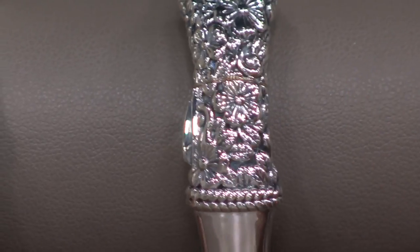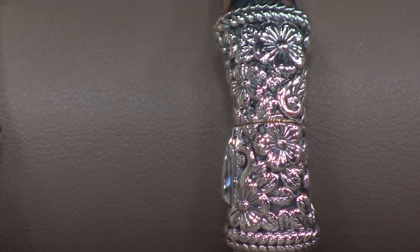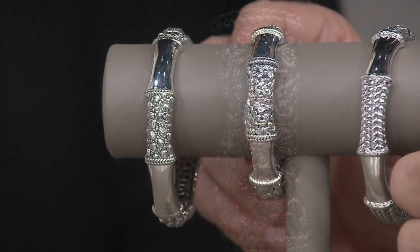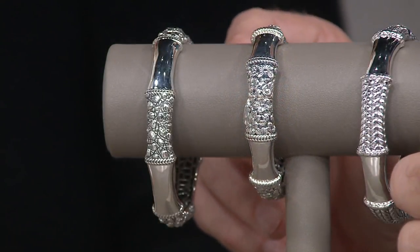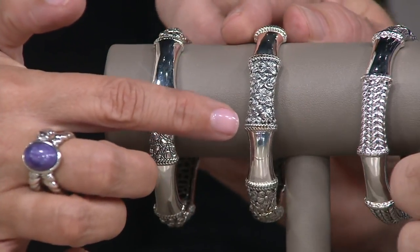There you have the easy push clasp — the teeter-totter, the seesaw. Then you have the carved floral. Can we just look at that floral one more time? Can we go back to the floral? I just want everybody to see it.